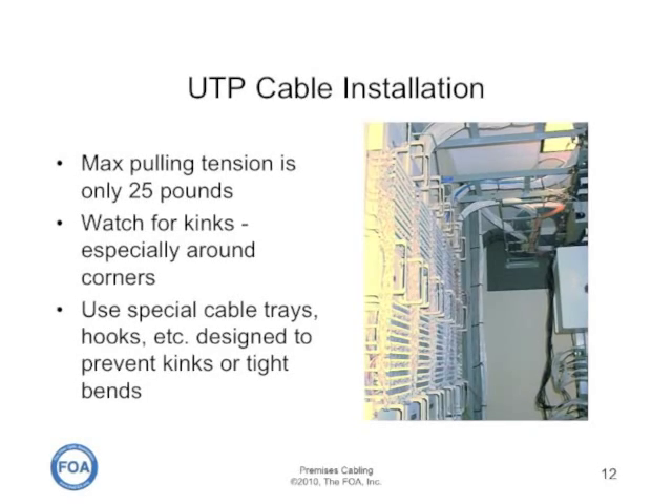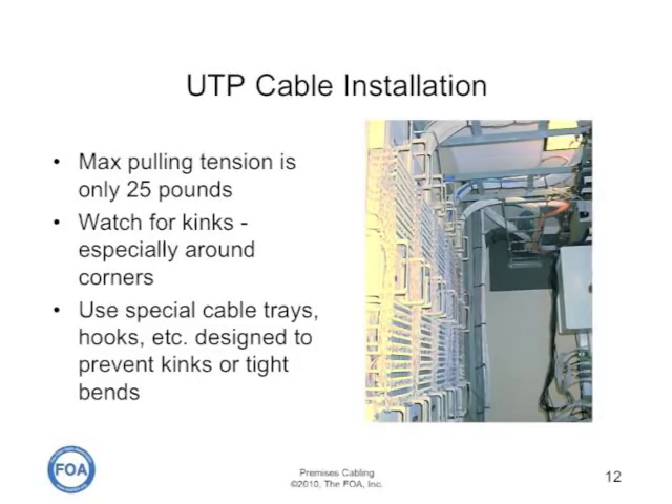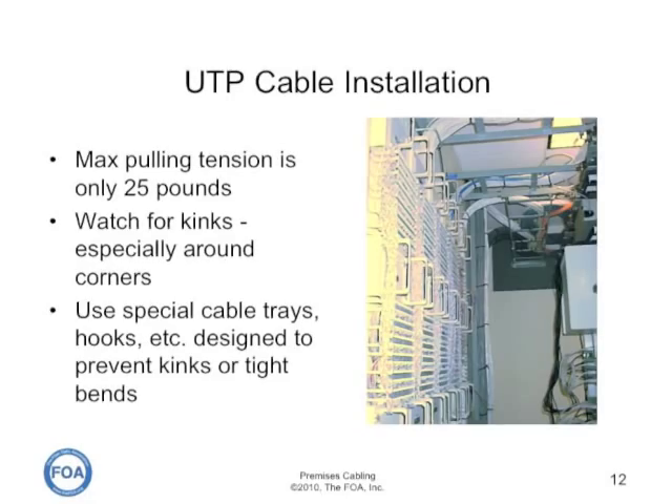Remember, the maximum pulling tension for UTP cable is only 25 pounds. Applying too much pulling tension will destroy the positioning of the pairs within the cable and may affect crosstalk performance.